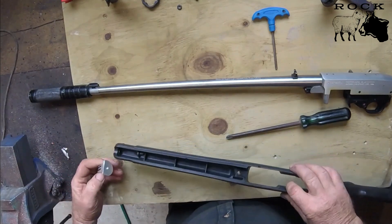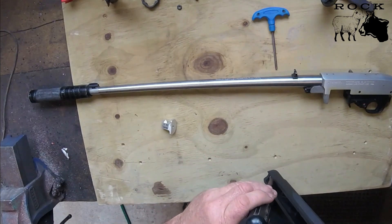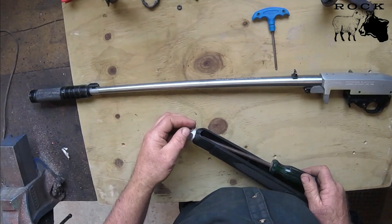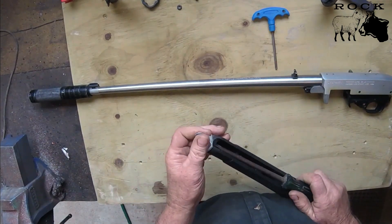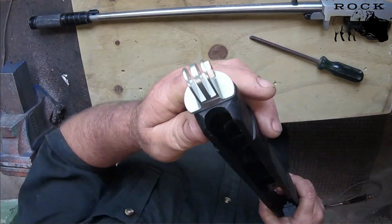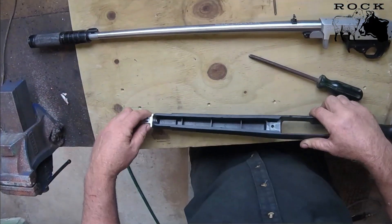Now that I've cut it off, I'll put it back in here and see how she fits. Now I can see there's plenty of clearance for the barrel to go over the top - it's not going to hit it. Beauty. So what I'll do now is take that screw out.